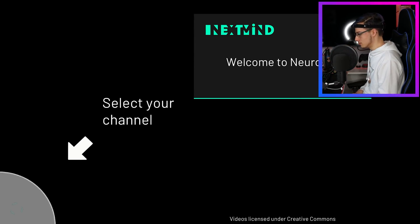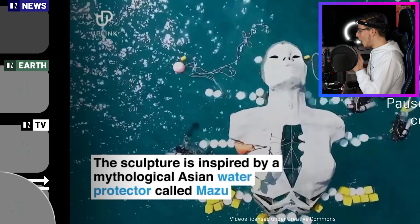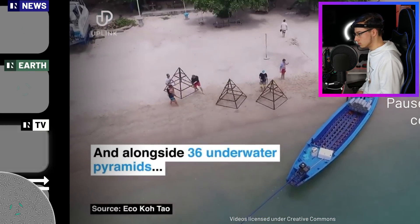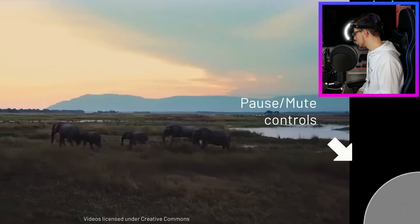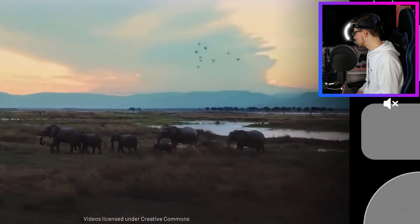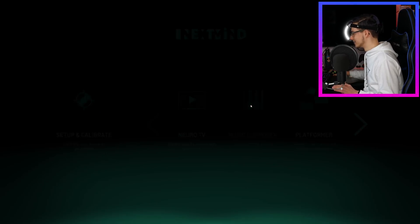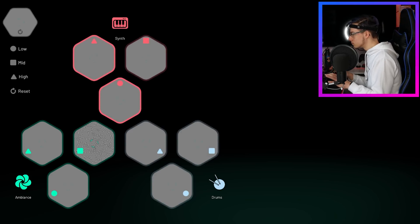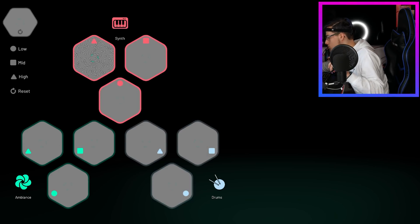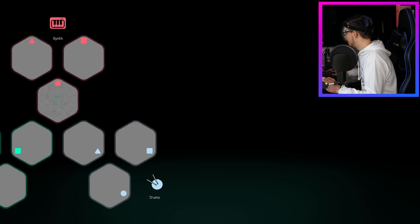Select your channel. Oh my God! That is so cool. Let's try music composer.